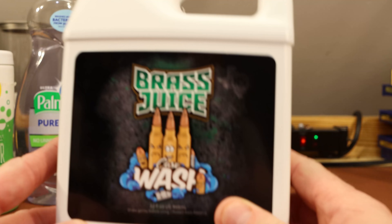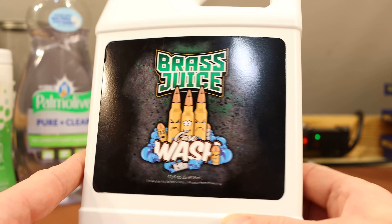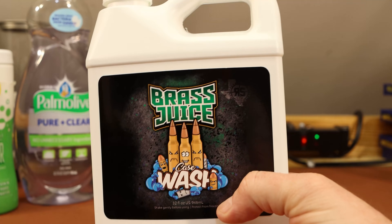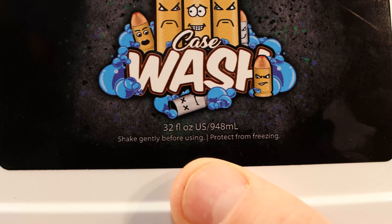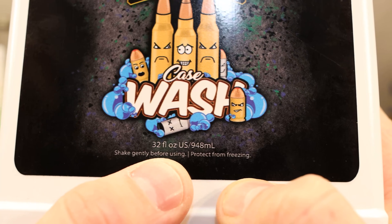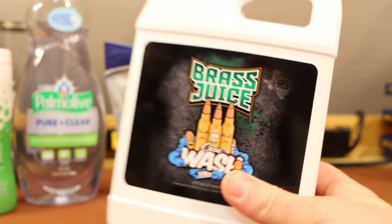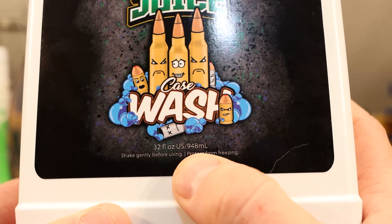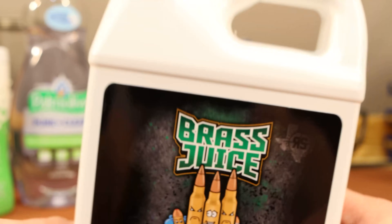The last stuff is Brass Juice case wash. I just started hearing about this recently and people are making all sorts of insane claims, so I decided to pick some up. On their website it's sold as a one-liter bottle for $20. But this is not one liter — it's 948 milliliters, 32 fluid ounces. I don't know why they don't put 32 ounces on their website. When you're paying $20 for a little bottle of soap and they're basically shorting you one serving size, that's kind of annoying.